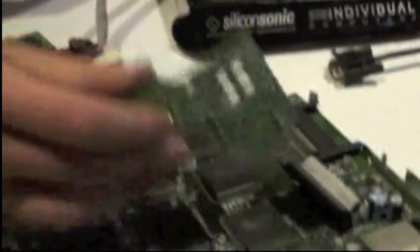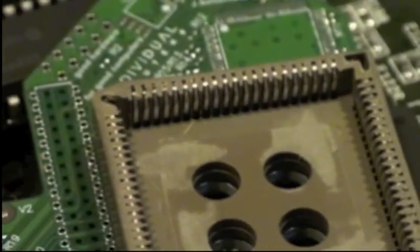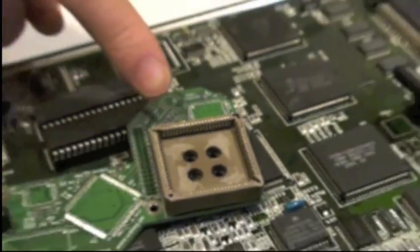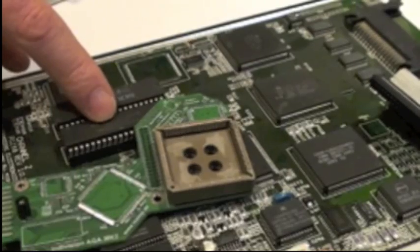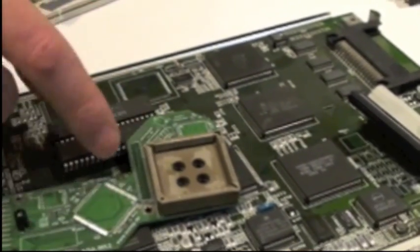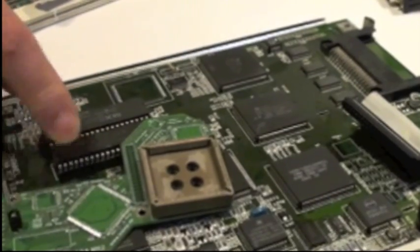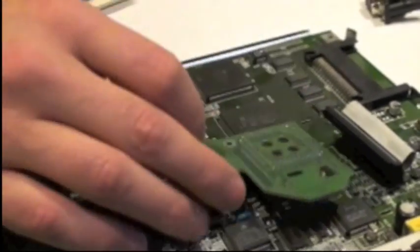This is the new one, the Mark II, and it's got a new version of the socket. We've had the tooling adapted to bend the pins in a different way. We did not buy the tooling for the plastic, so we still have to modify the plastic manually - that was way too expensive. But the tooling for the pins, that was really worth it. I'm gonna demonstrate it.